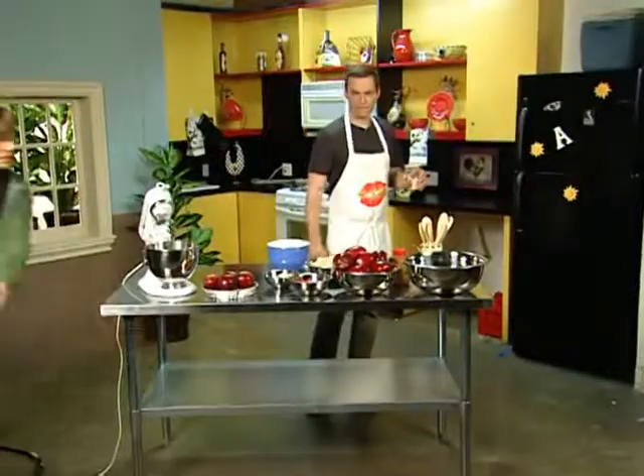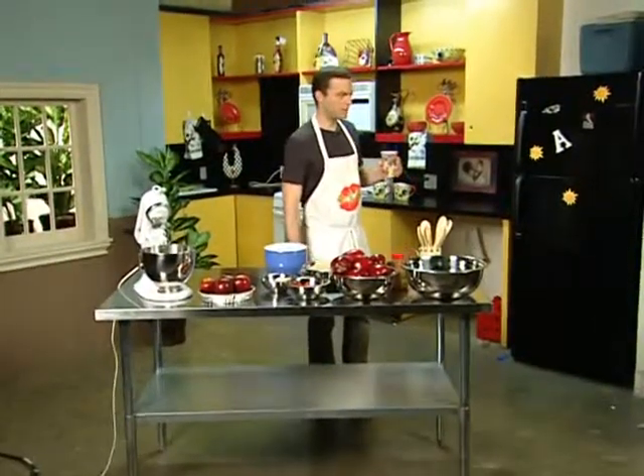Today, we have the incredibly handsome Andy Botwin in the studio with a recipe that'll make your mouth water. So preheat those ovens for Wake and Bake with Andy Botwin. And we're rolling. Let's cut over to Andy, please.